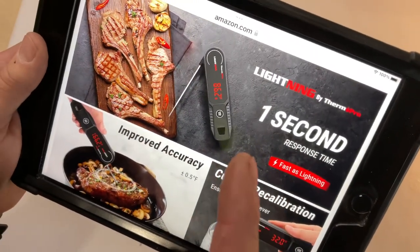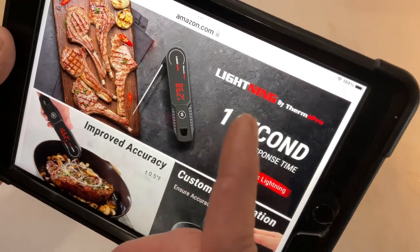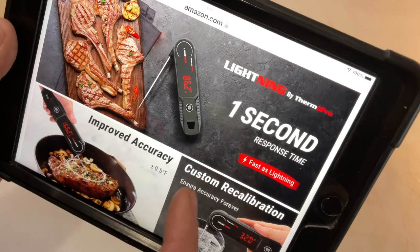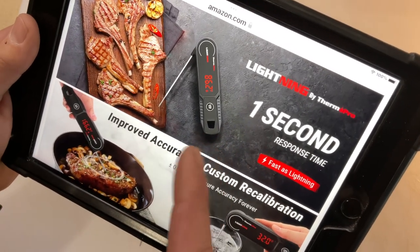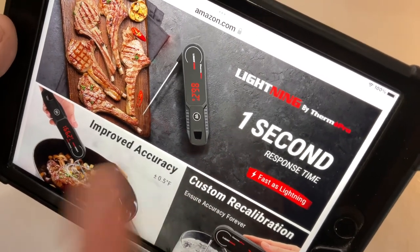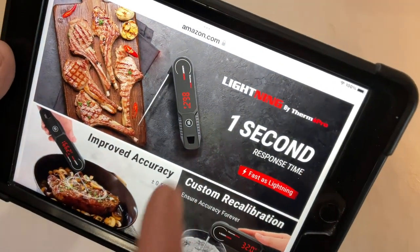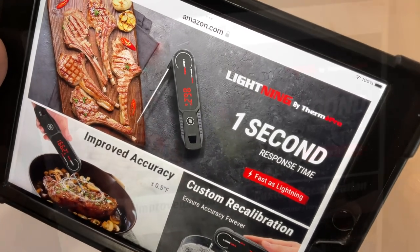This is the Lightning folks — Tom Horseman at YouTube. We're taking a look at a brand new instant read meat thermometer from ThermoPro called the Lightning. They're talking about a one-second response. I'm going to link below to another video where I compared this against another popular one-second thermometer. We're going to look at it online, go through the features, and I've got a code at the bottom giving you 30% off.